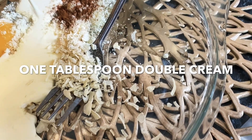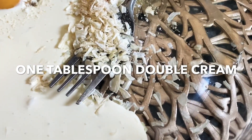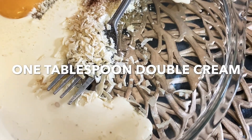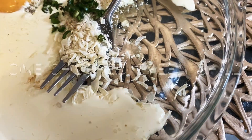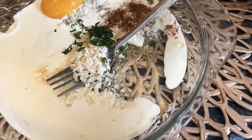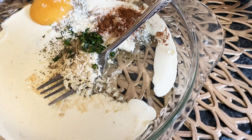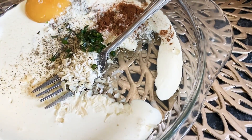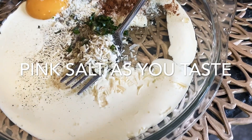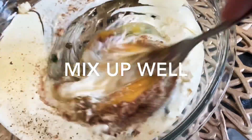Table cream, 1 tablespoon. I will give you a little bit of flavor — some spicy food options, chili and black pepper. I'm going to put a pinch of pink salt and a little bit of mixed oil.